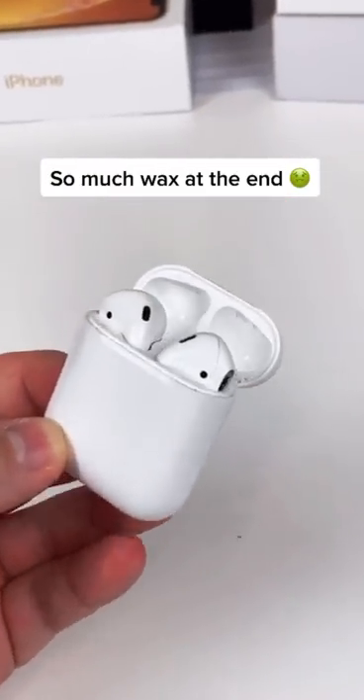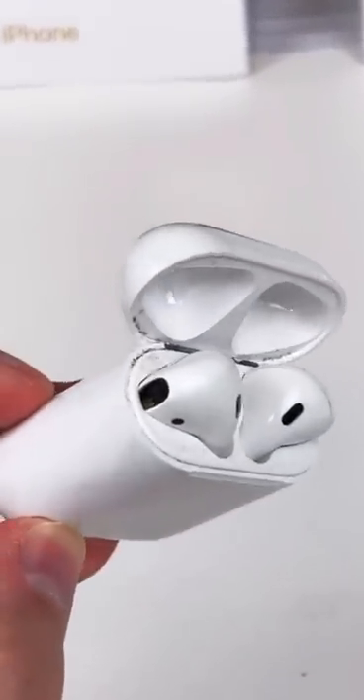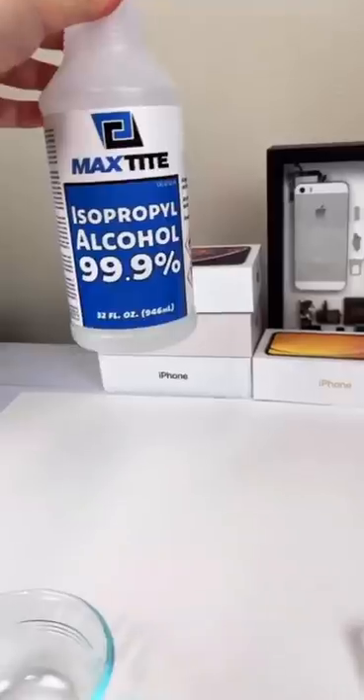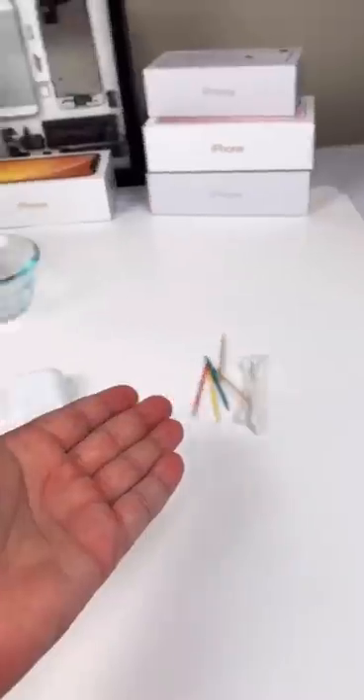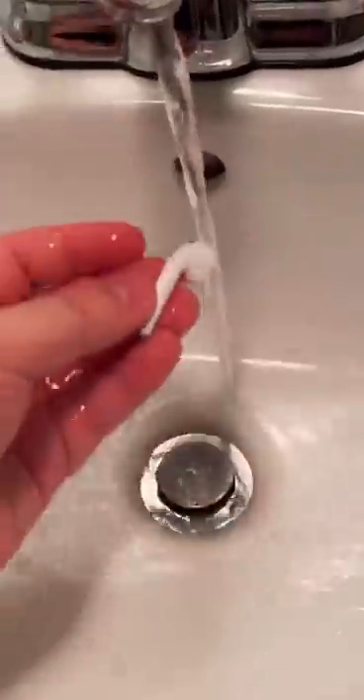No, I said I'm never cleaning nasty AirPods again. But yeah, and this is what I'm using — 99.9% boom, bada boom bada bing. Apple says do not wash them in water.